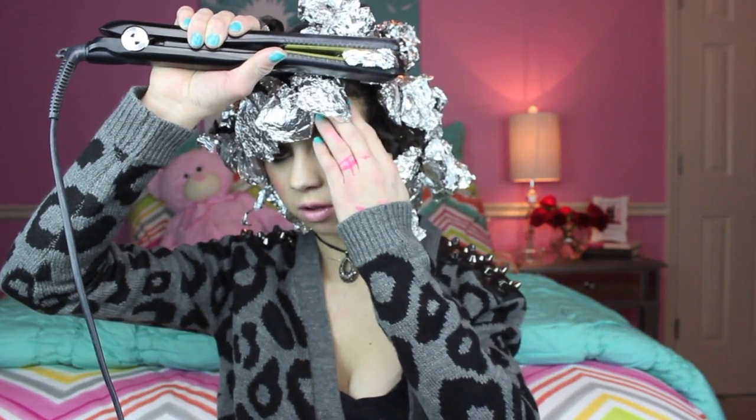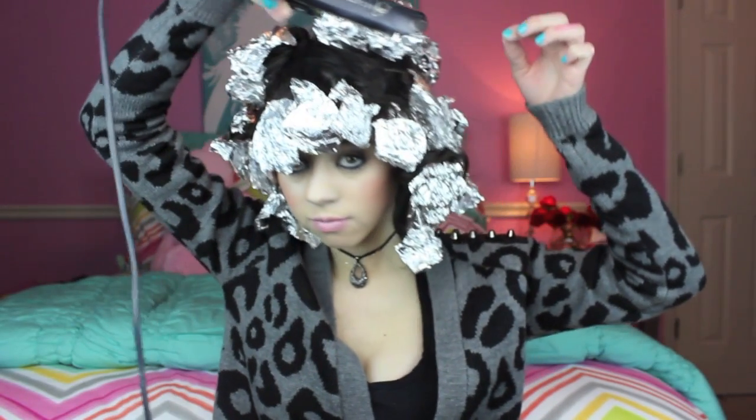So once you are done with your entire head, you may look crazy. What you're going to do is take your straightener and place it on each aluminum foil square with your hair in it. What this is going to do is the aluminum foil is going to heat up your hair and then curl it the way you twisted it, which is super cool and awesome. I would say to hold each section for about 15 to 20 seconds until it's heated up, and then you will let go.